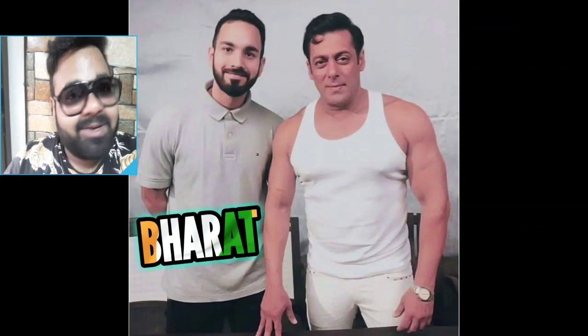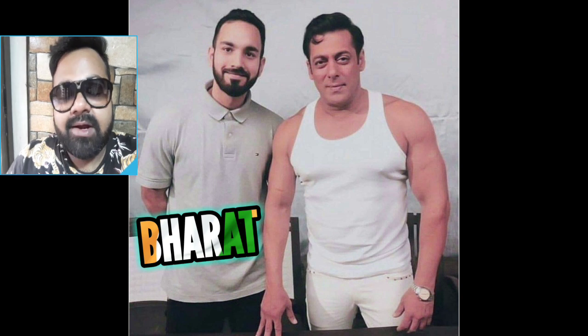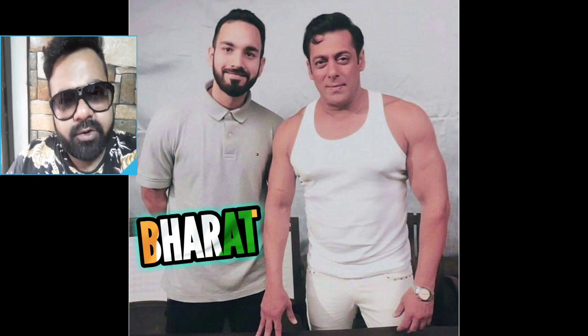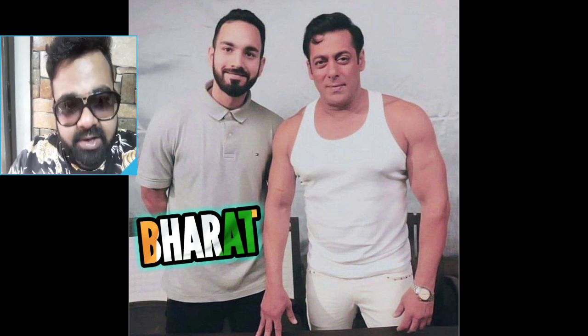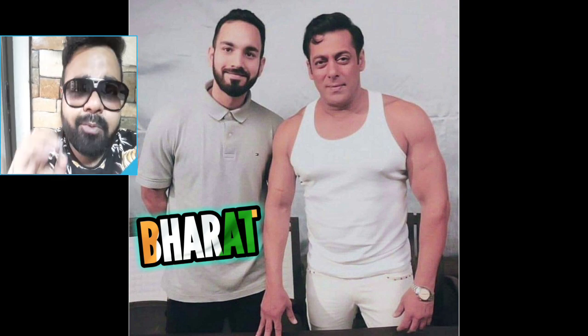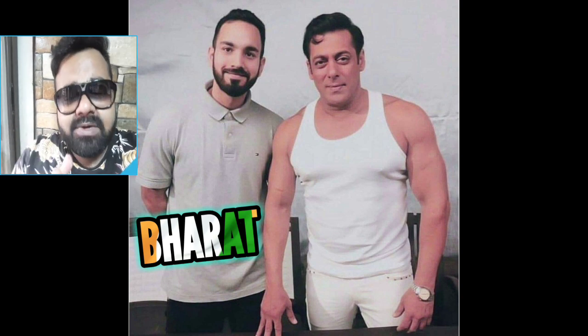Welcome to another episode of Bollywood This Week. Kya hai yeh? Mera bhai, maine kal raat ko, I think dhai ya teen baje, photo ko dekha — Salman Khan's first look. Itna bolna chahta hoon: jitne bhi Salman Khan ke fans aaj episode dekh rahe hain, boss, aram se chadar takiya leke so jao.